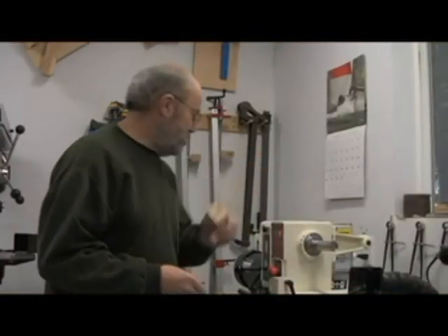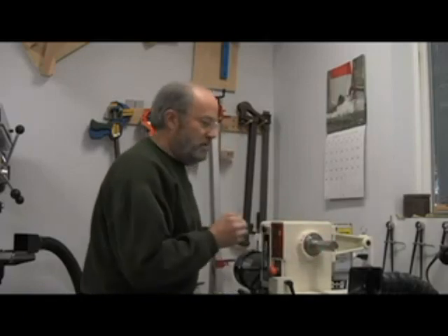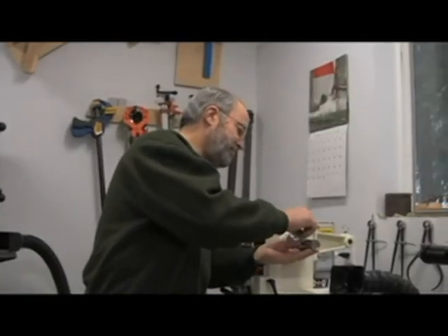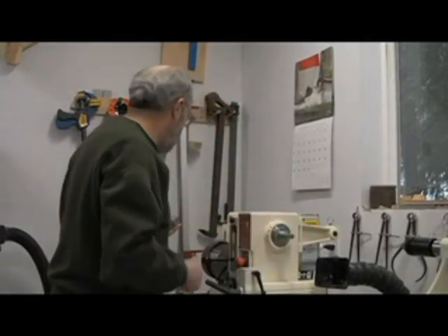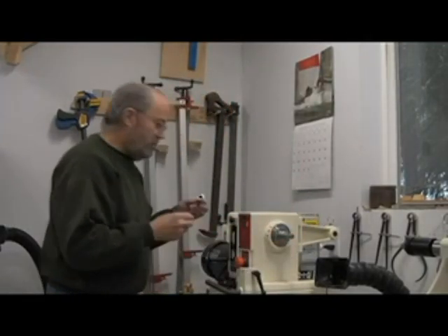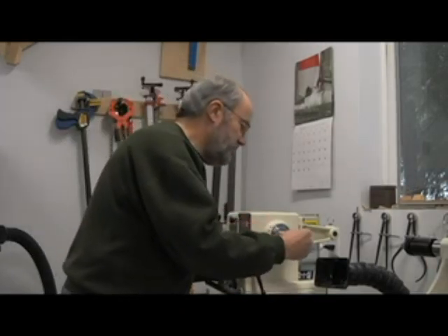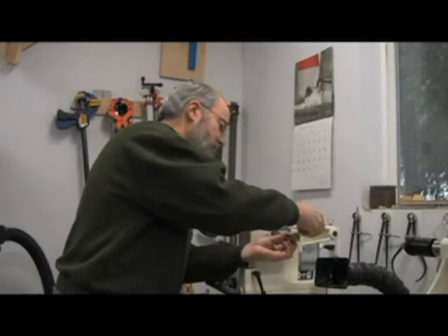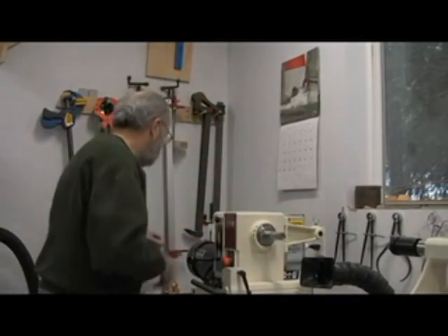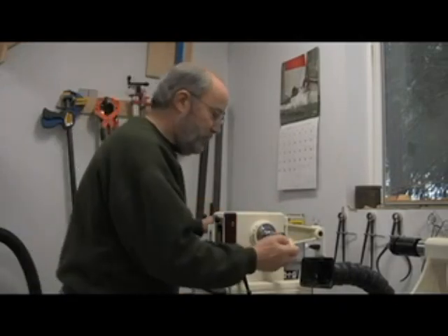Now we're ready to turn the top part down. The first thing we need to do is take the big mandrel off the lathe and install the smaller one. It's just a matter of one set screw so it's quite simple to do. Tighten it down again, and then just like the bottom part we'll mount this on.